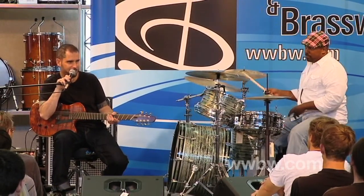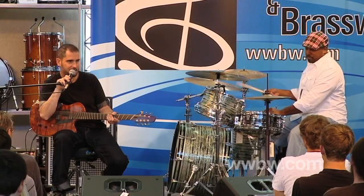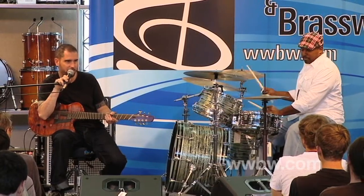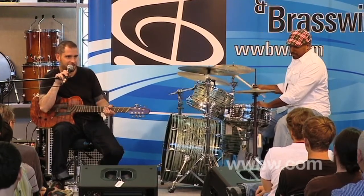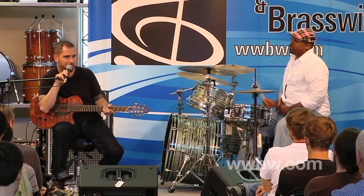Now, what about when you add the snare drum? And then what about the bass drum? So all that stuff there — those parts — they're independent parts.